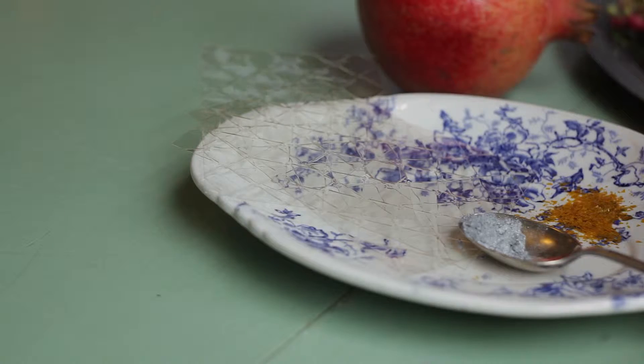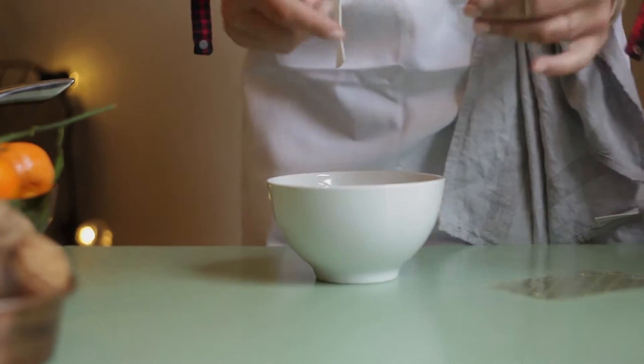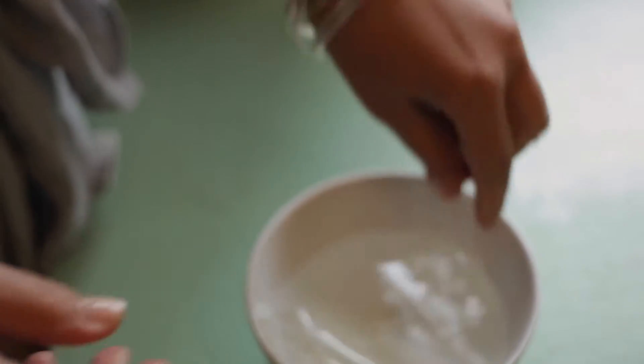First off, I'm going to get my gelatin sheets and put them into cold water to soak. Just make sure that the sheets are totally covered and you can go ahead and leave those for five to ten minutes.